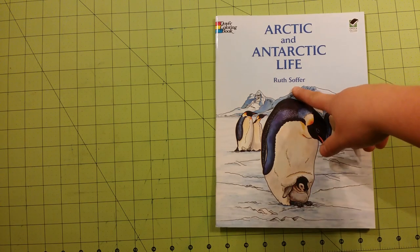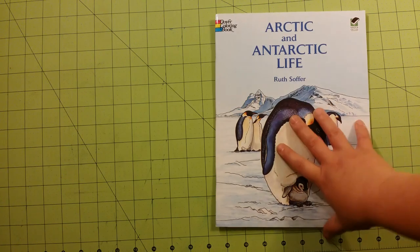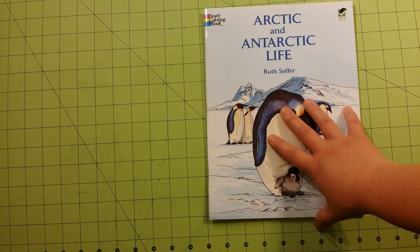This is the illustrator right there. This is 8½ by 11 inches in size.